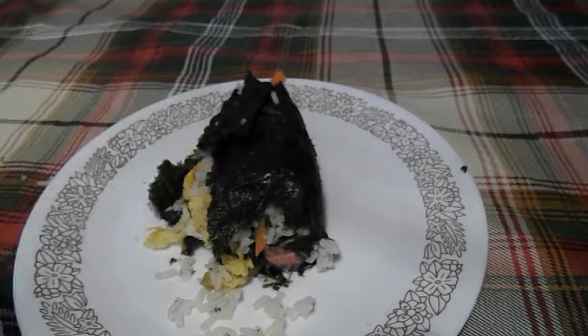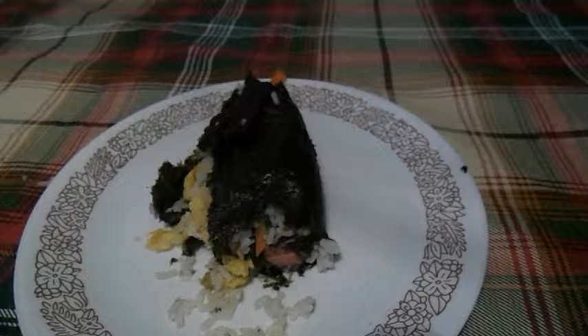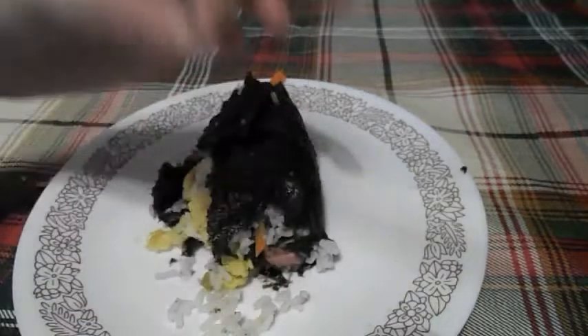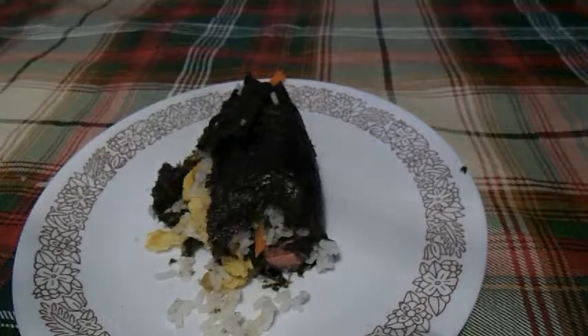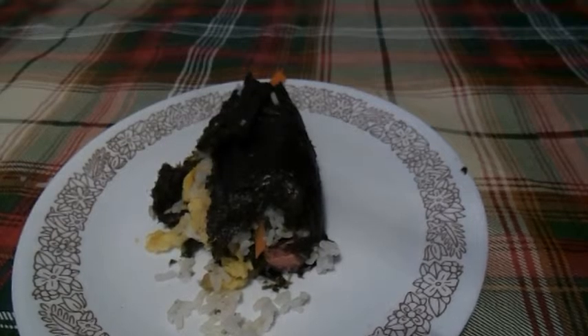Here's some of the egg. The egg tastes really good, too. And here's the rice. It all tastes good.